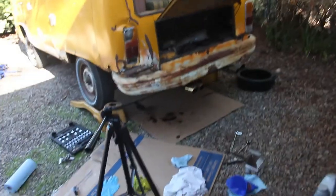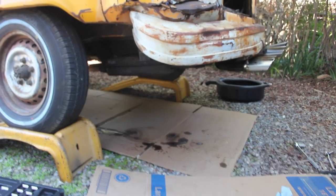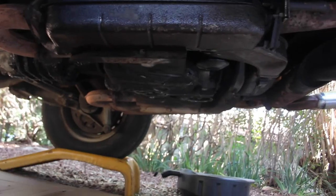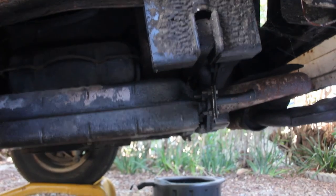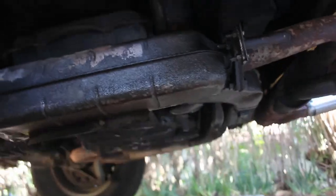A couple hours has passed. The dripping has slowed down now that the engine is not warm, but still got some dripping - a significant amount when the engine is warm. Here's the general plan: we're going to clean up everything in there now that it's cool, and find out exactly where this oil leak is coming from so that I can better assess the situation.